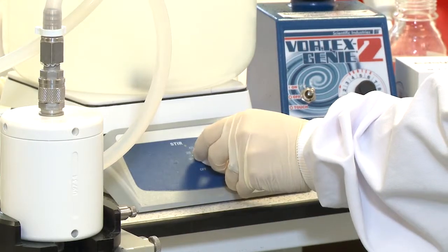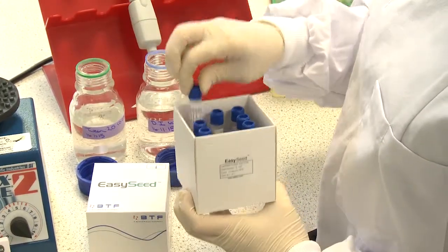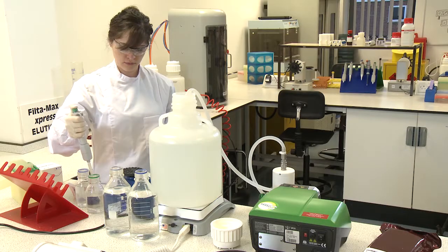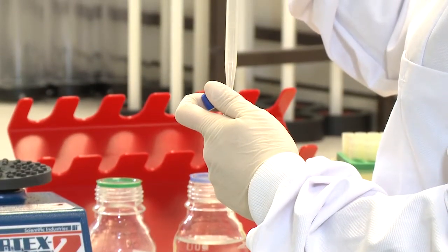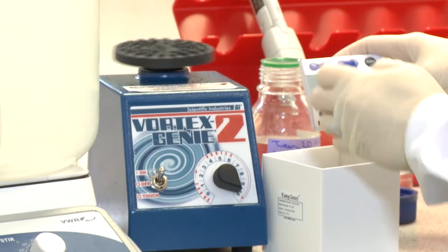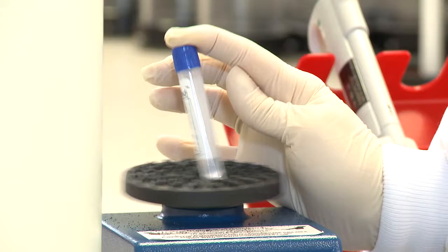Turn the stirrer plate on to mix the sample at 200 rpm. Then introduce the spike dose to the water sample, making sure that the spike has been removed from the refrigerator 30 minutes prior to use. Take one vial, add 2 millilitres of 0.05% reagent water to the vial. Vortex the vial at full speed for 1 minute and decant into the carboy.